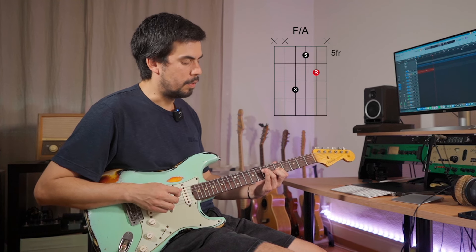G minor can be either the two chord, the three chord, or the six chord. I'm going to play over the two chord, so G minor is the two chord in the key of F. Here's a good practice: find all your triads in the key of F. I'm going to pick a set of strings — in this case strings two, three, and four — then find the one chord in all inversions: root position, first inversion, and second inversion.